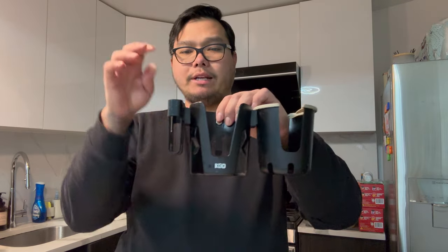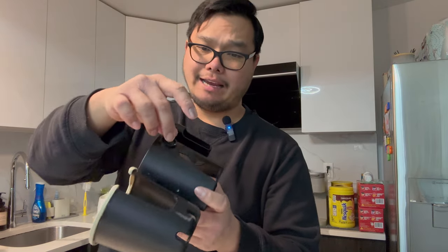Hey guys, welcome to Tools and Gadgets. Today we have the KDD bottle stroller holder. I previously owned the KDD two cup holder with a cell phone holder, but the clamp started to fall apart. I tightened it to the maximum and it just snapped.